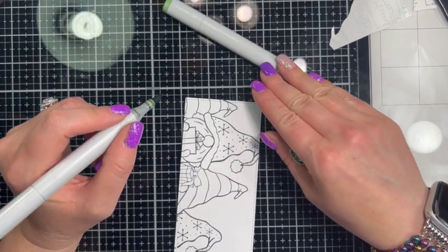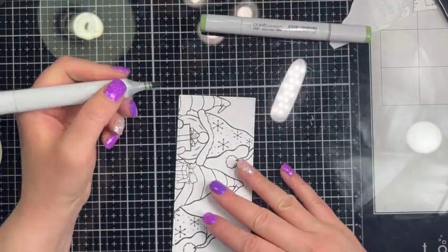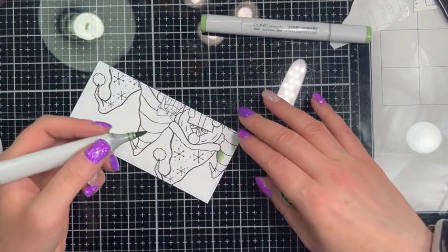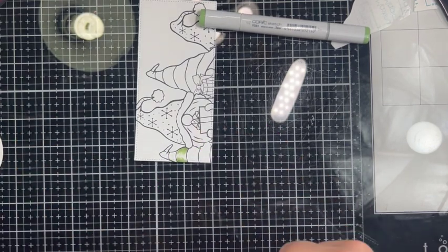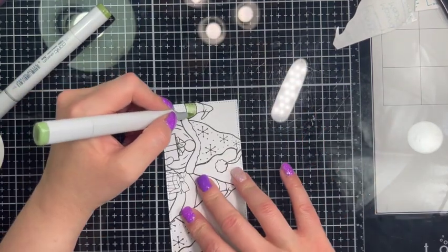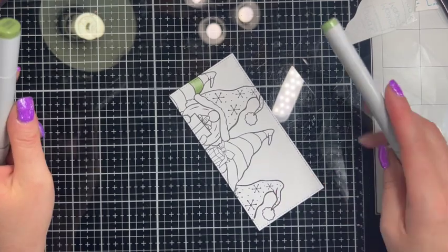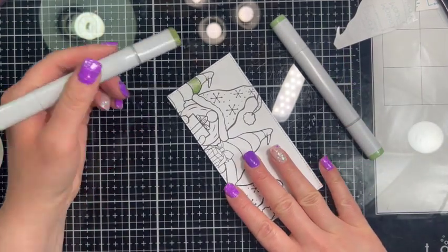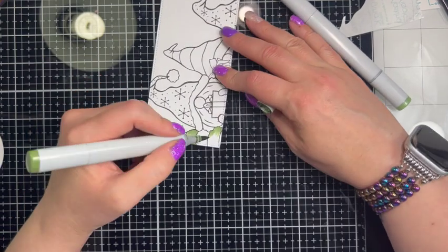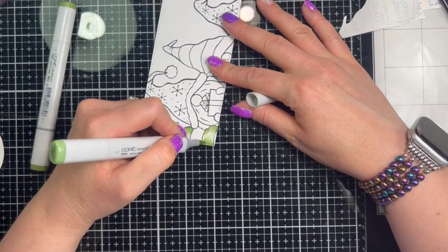I usually just do a simple two-color blend and I like to start with a darker color. I'm using YG63 and YG61 for a green for this hat. I put a little bit from one edge, turning my paper around a lot as I color, then feather in the lighter color. Give it a couple minutes because it will blend a little on its own — you don't want to oversaturate the paper and have color go outside the lines. I'll start coloring, let it sit, then go back in and blend more if needed.